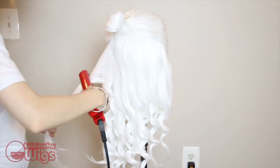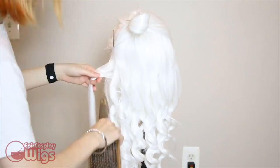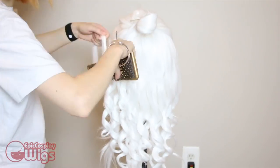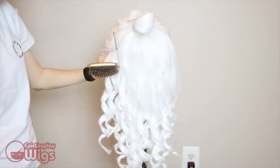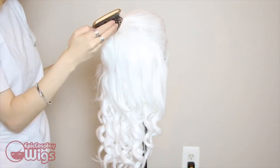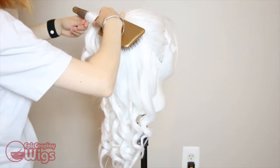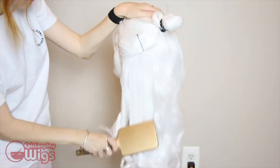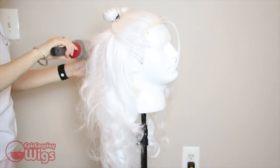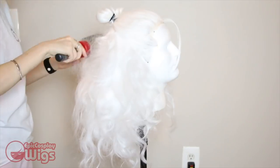Lotor has a lot of hair and some serious volume. To get this va va voom, I'm back-combing the wig with a barrel brush and then brushing it back out to get the amount of volume desired. I also set this using a lot of hairspray.